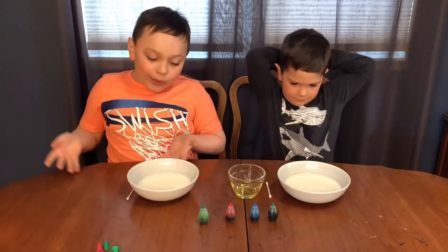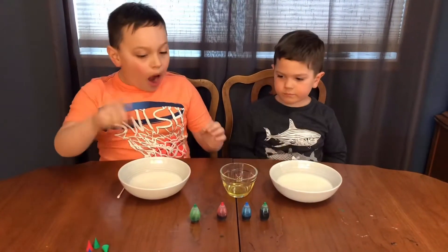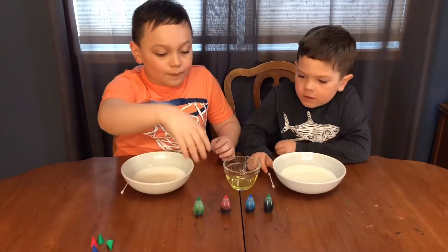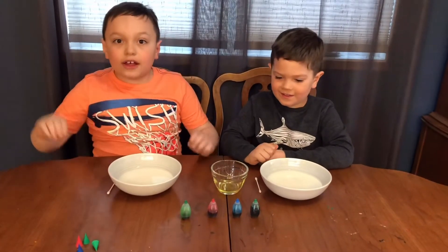As you can see, we already got milk in our bowl, which is the first step. And now we've got to add a little bit of each drop of food coloring into our bowl of milk. Now let's do that.